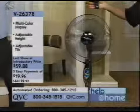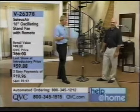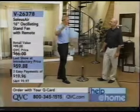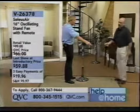Sleep mode is great because during oscillation it'll slow the fan down and give you that warm, summery kind of breeze. By the way, last show at the introductory price — it's on three easy payments of $19 and change. After this show it'll never be this price; it'll go up to $66.